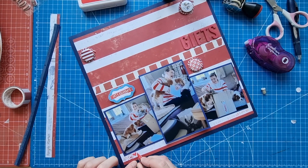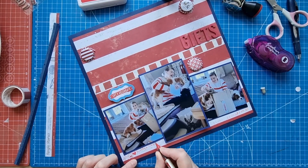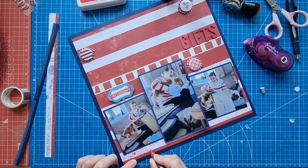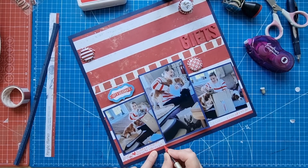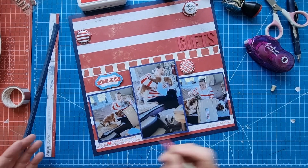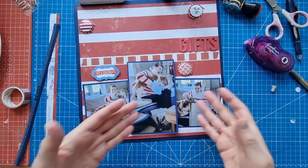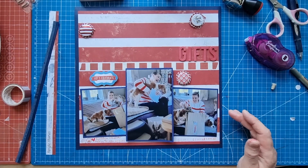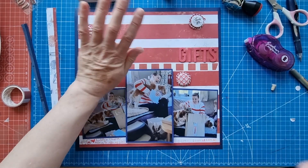Buddy and Chester helping to open my gifts — Chester's not really helping, but that's part of the fun of it. I'm going to add 'birthday' on here since I haven't actually put that word anywhere. Obviously I know it's my birthday on the 20th of April, but I think I might just see if I can find a little stamp with 'birthday' on it.